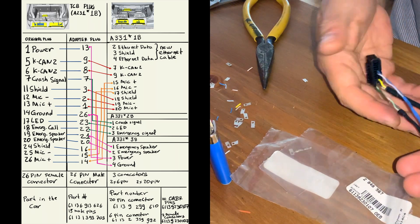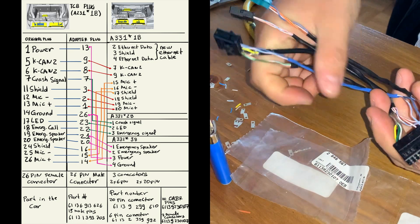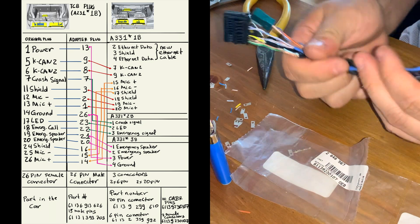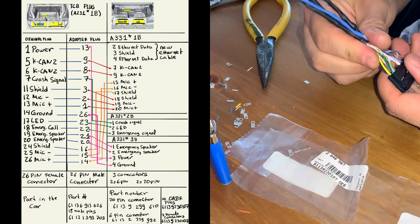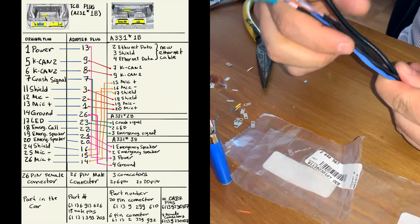So this is it. If you think it's not worth spending two and a half hours doing this, they do sell this on eBay. But for me it was kind of interesting doing it myself and learning a few things. So let's go install this thing in the car.